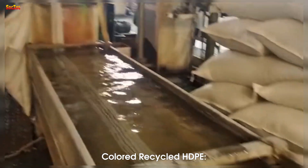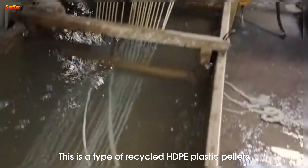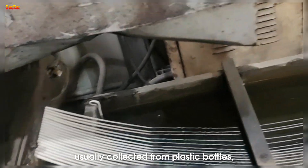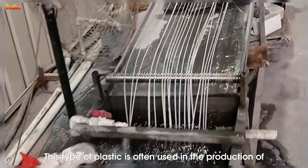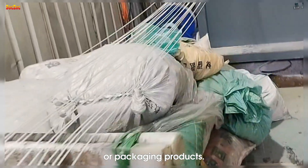Colored recycled HDPE consists of recycled HDPE plastic pellets created from colored HDPE plastic waste, usually collected from plastic bottles, plastic containers, or other colored products. This type of plastic is often used in the production of colorful plastic products such as toys, bottle caps, or packaging products.